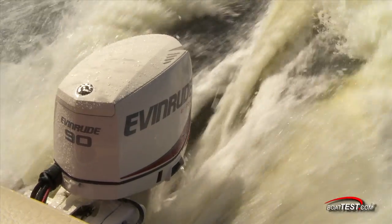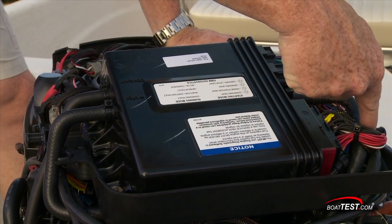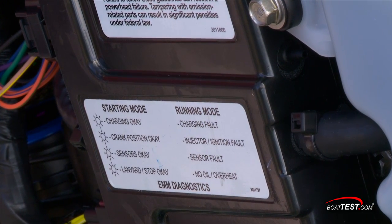And since the EMM generates heat, it's water-cooled. Here's the water inlet and outlet. It even has self-diagnostic lights with a key to the displays at the top, thus saving a mechanic's hourly rate to figure out a problem.